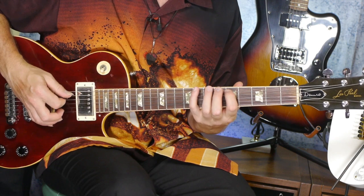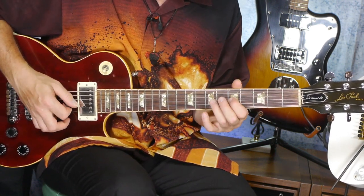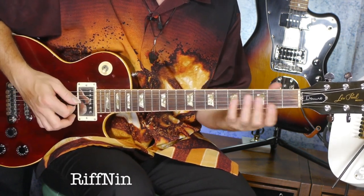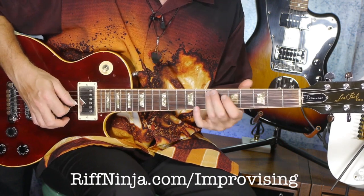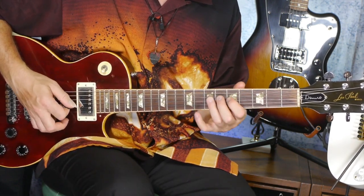I didn't teach you that in the first lesson, but it's just an honorable mention because these two scales are really wonderful to morph together. This is probably what I'm going to do in the end anyway — use a bit of each. But this scale covers a huge spectrum.